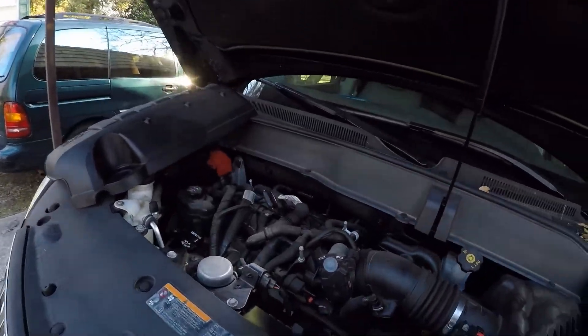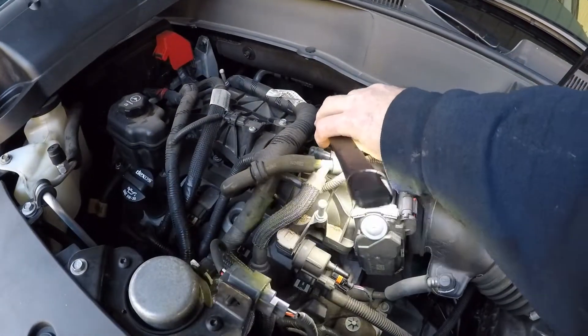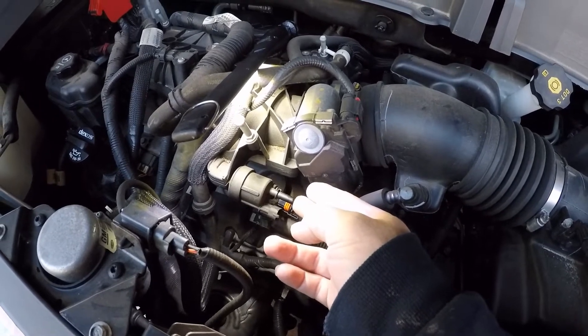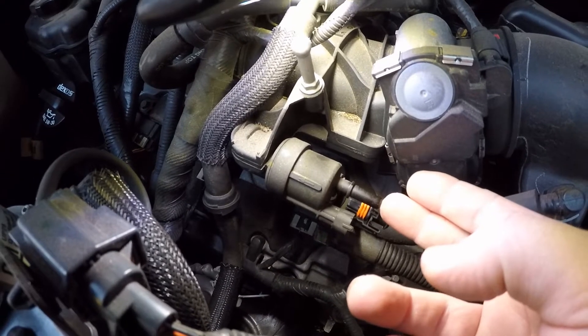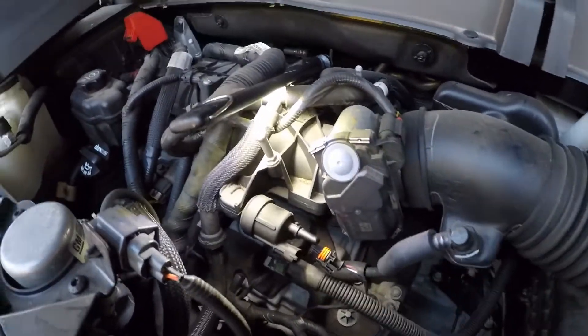This is your purge solenoid — we should have no vacuum right now, but it does. So it's stuck open. We will be replacing this purge valve solenoid.